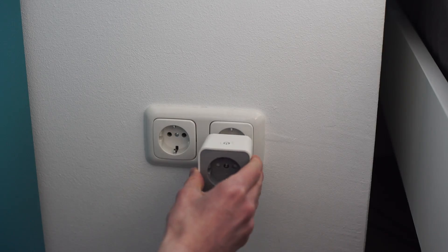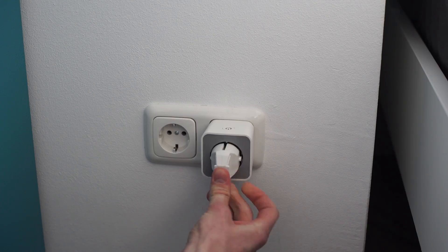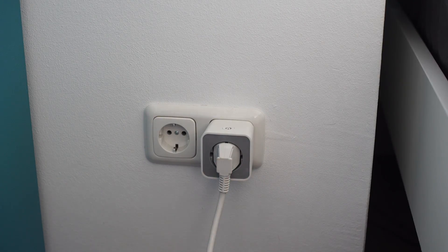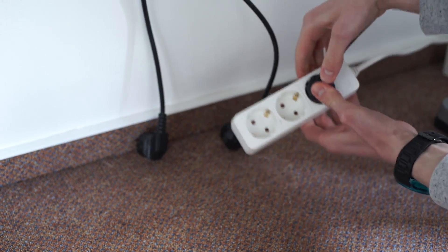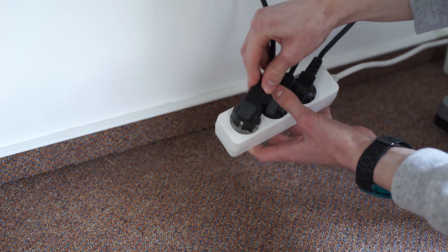Now onto how this is done. You first want to plug your smart plug into the wall, plug the power strip into that, and connect all the devices you want to control with your voice to the power strip. You can also just plug in your PC directly if you only want to control your PC, but I have it set up so my monitors and my computer are all plugged into the power strip so they all turn on at the same time.